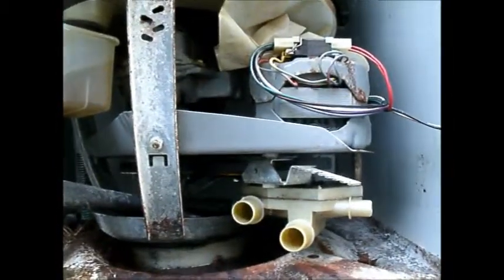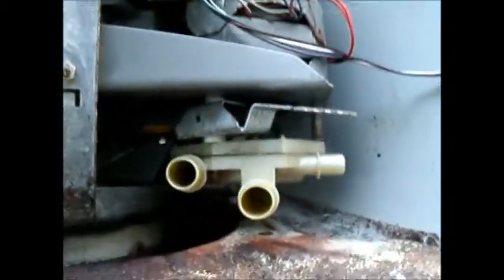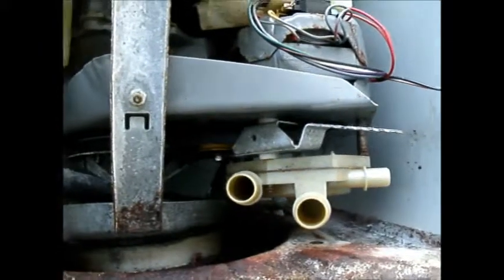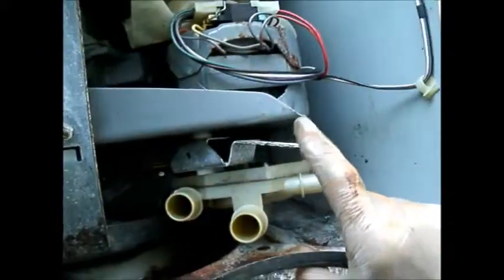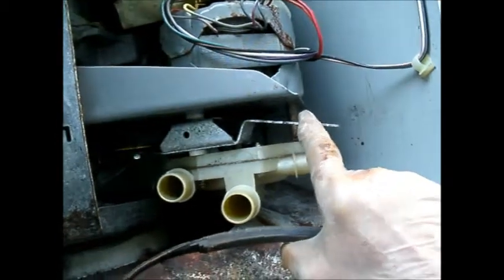Here we are with the old school — this is a GE, but similar design to many other designs like Westinghouse. Anyway, this one needed a belt. What had happened is the idler spring popped off.